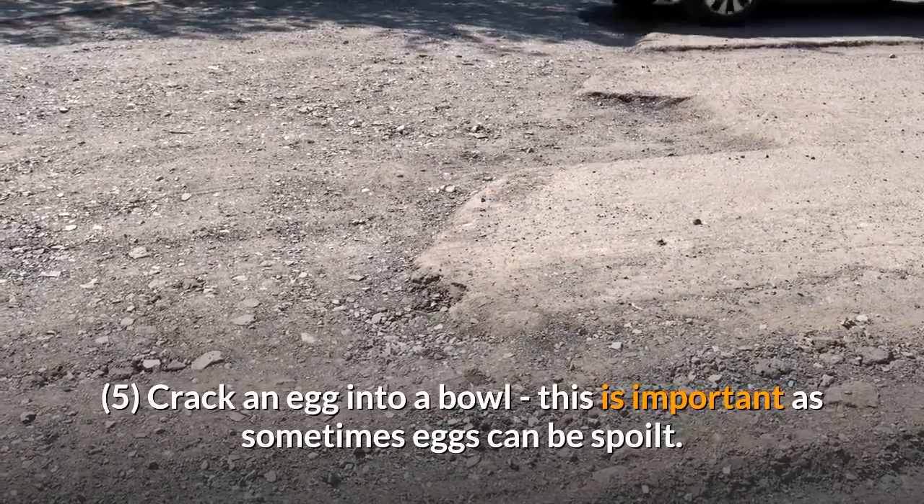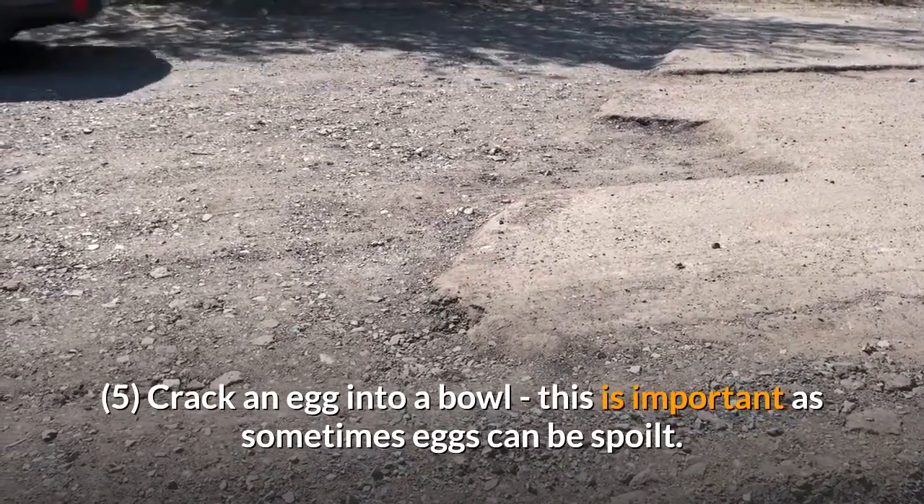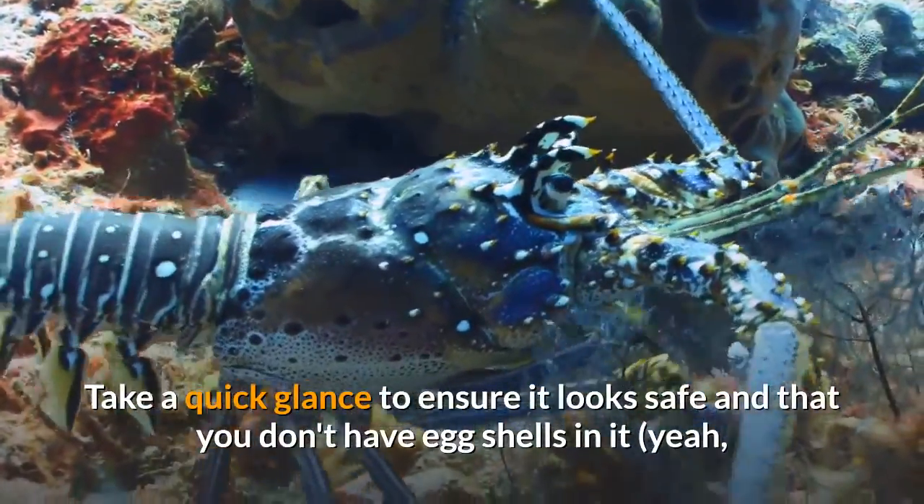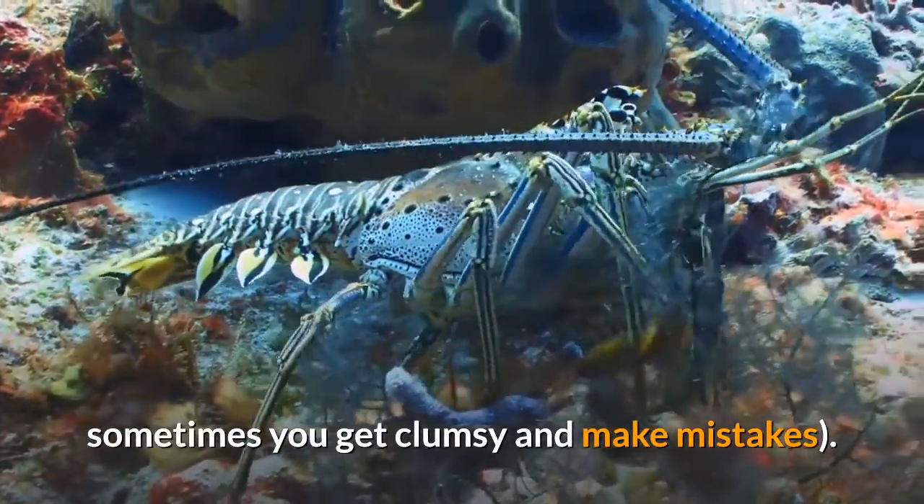Crack an egg into a bowl — this is important as sometimes eggs can be spoiled. Take a quick glance to ensure it looks safe and that you don't have egg shells in it. Sometimes you get clumsy and make mistakes.